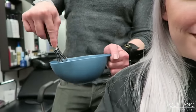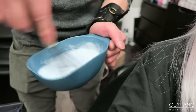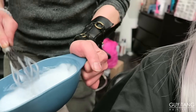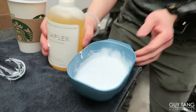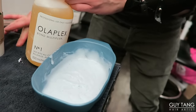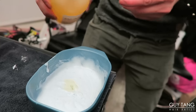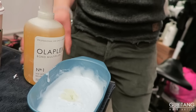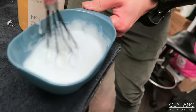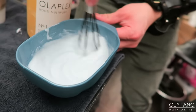Alright guys, I'm mixing up the lightener right now. And I don't use much Olaplex into it — I only use 1/16th. So here you'll see me pour it into the lightener, and that's all I use. And it's all about slow processing on this because I don't want to hurt her hair. So I make sure I stir it up real well.